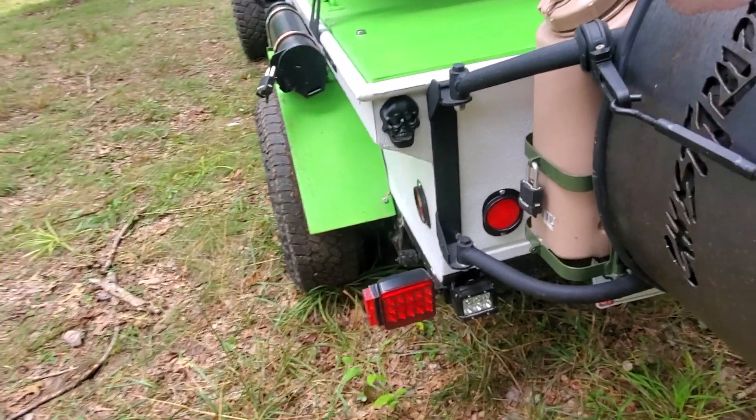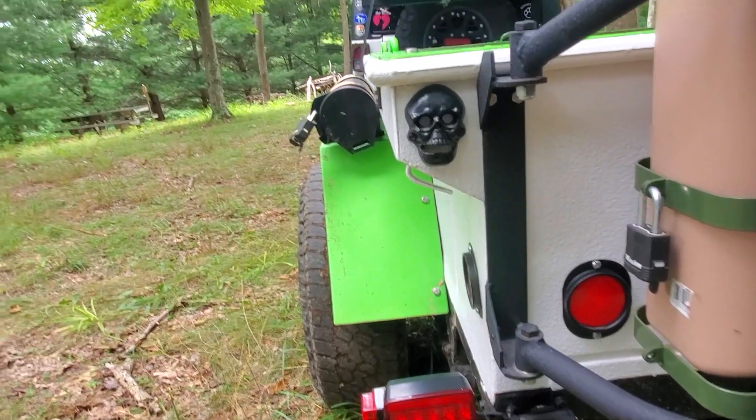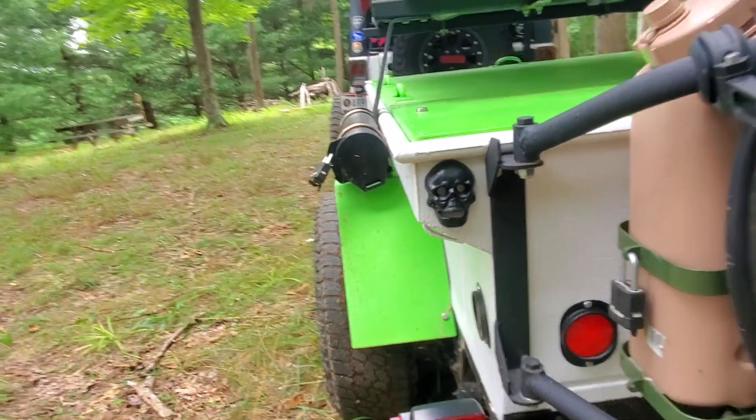That guy right there is a bottle opener. I've got a thing for skulls, so I had to put him on there — he's kind of cool.